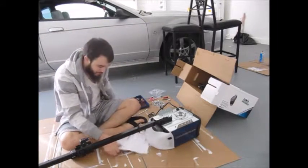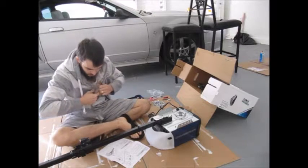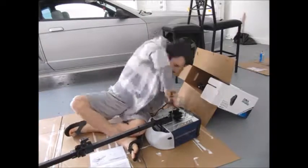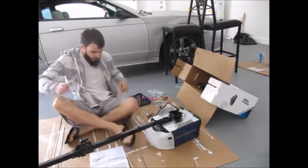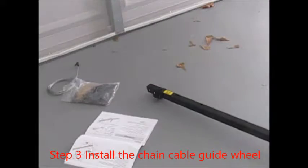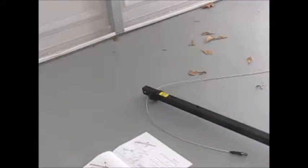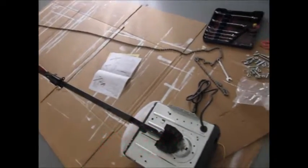Still on step two. Last part of step two is finished. Now that I have the chain laid out, I can actually install it.